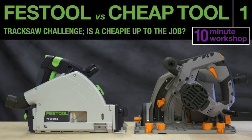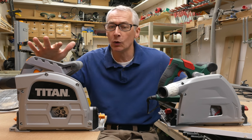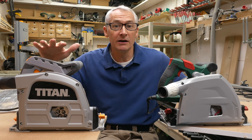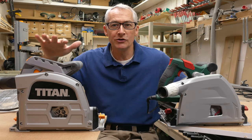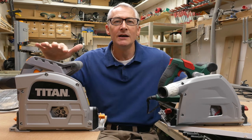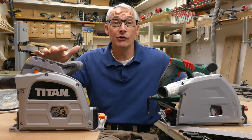I used this Titan saw in my first Festool v Cheap Tool video series and I was very impressed by how it did for the money, to be honest. I called it a little bit rough and ready, a little bit raucous, but it did the job very well at a real entry level price. Just to be clear, it's the Titan saw — not the Triton saw, not the orange Australian one. Titan is a brand available here in the UK from catalogue and trade counter retailer Screwfix.